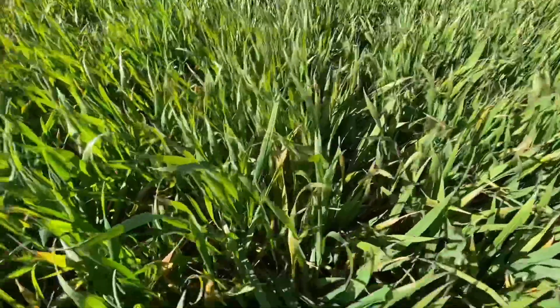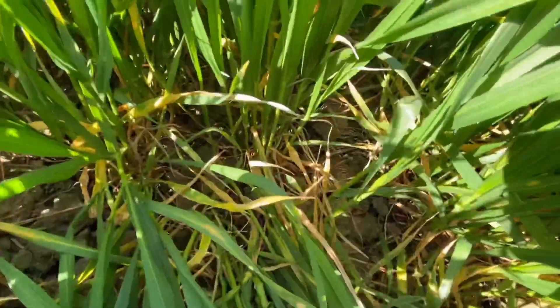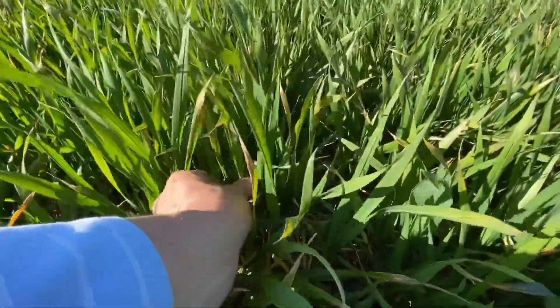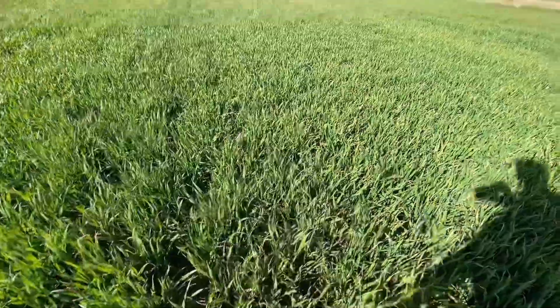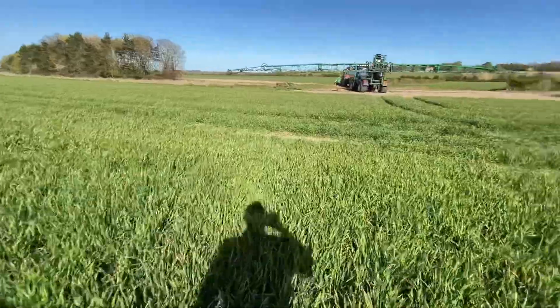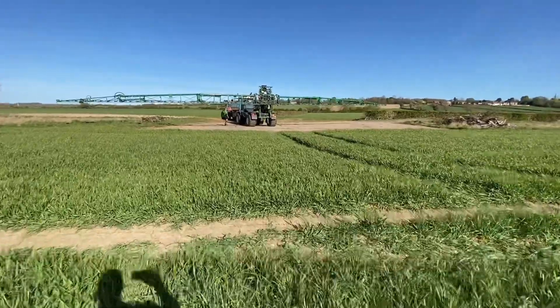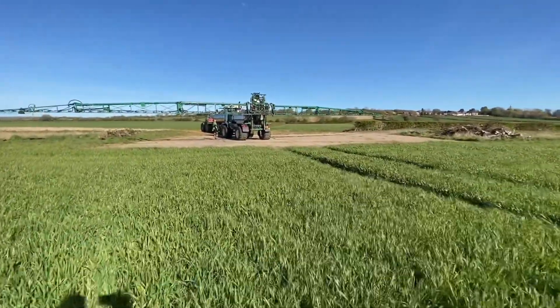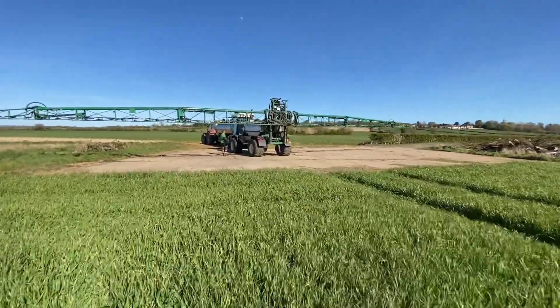There's quite a lot of disease in the crop. It did get a fungicide early on, but generally the new leaves are looking quite healthy and quite green, so that's good. It's already had 50 kilos of nitrogen, and then it will get a bit more if we get some rain to give the crop some potential.